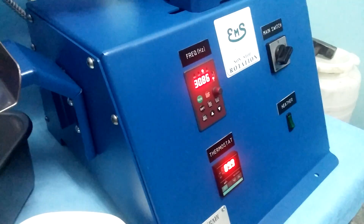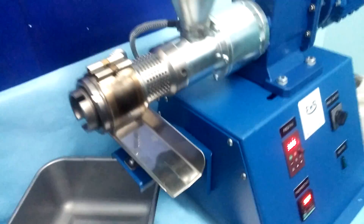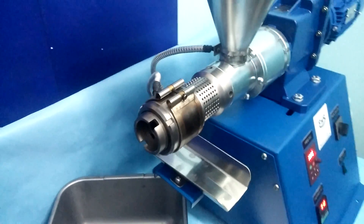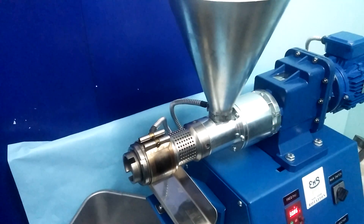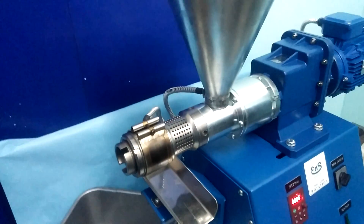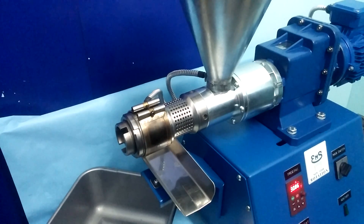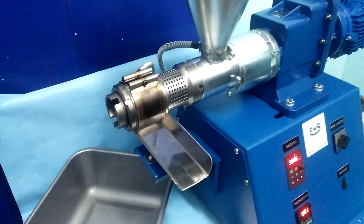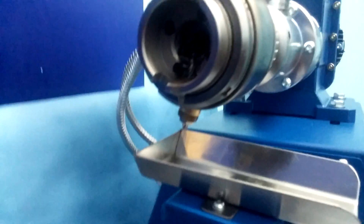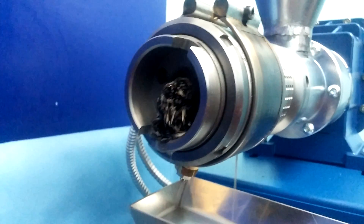In the beginning it is enough to be on 30 Hz. If in the beginning oil comes out in the front, it is okay.